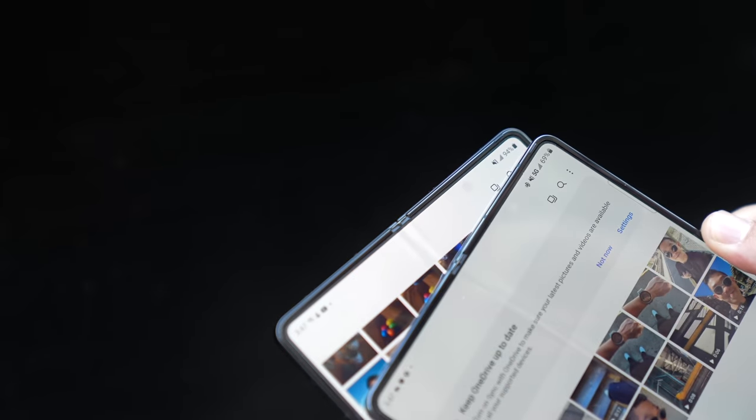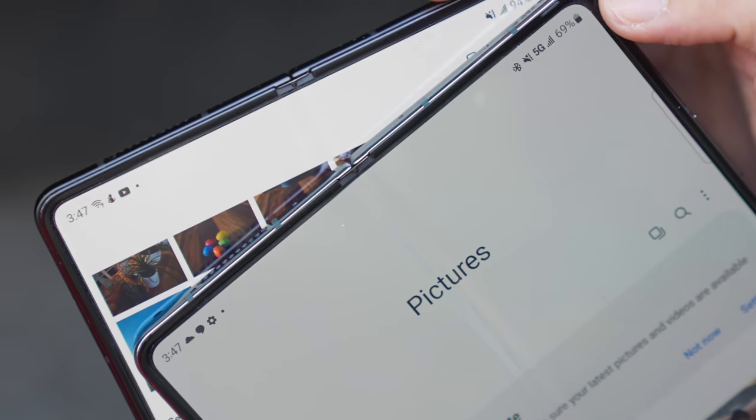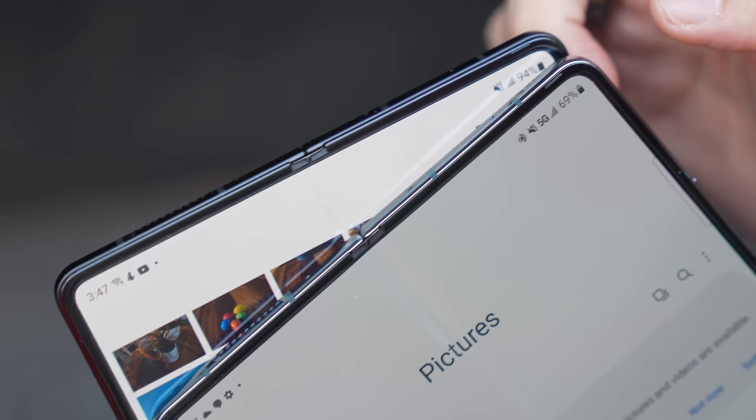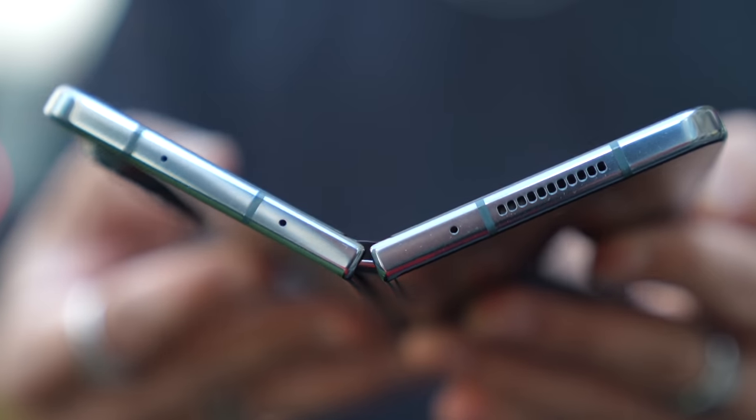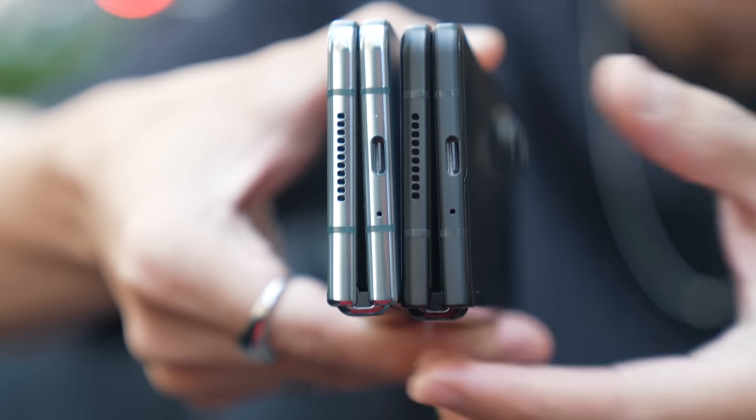The other change they made is in regard to the under-display camera. In person, I've noticed that it is not as visible as it was on the Fold 3. Samsung introduced the under-display camera on the Fold 3 last year, so I'm curious what selfie samples are going to look like, because you're basically taking a selfie with half the pixels covered. Take a look at the hinges — the hinge on the Fold 4 is actually smaller than on the Fold 3. They did that so they could keep the phone roughly the same size but minimize the bezel, so you're getting more screen real estate inside and out.